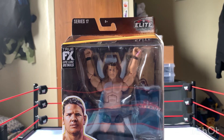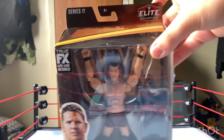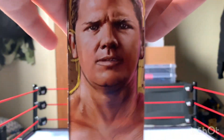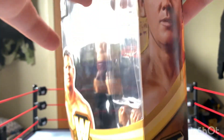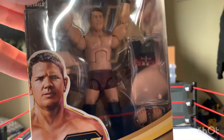So guys, today I'm going to be doing the AJ Styles Legends Series 17 WCW review. So here it is. Classic Legends packaging. Side view. Pause the video if you want to read that. Other people in the set. And that's another side view of him. So let's not waste any more time and get this out of the box.